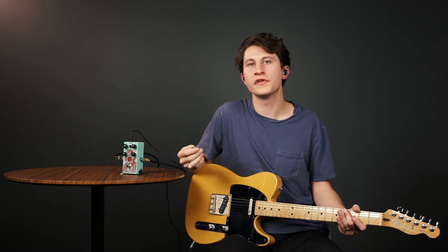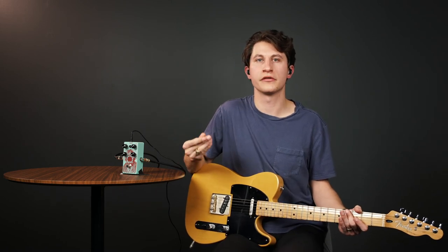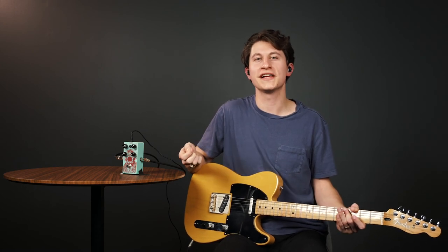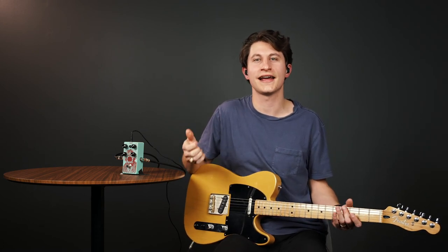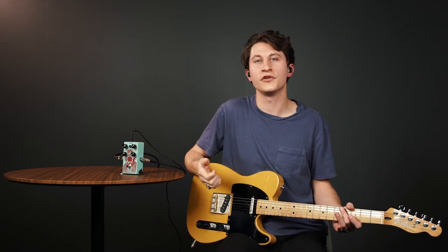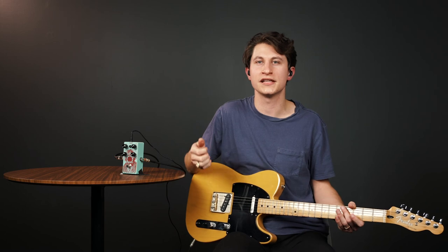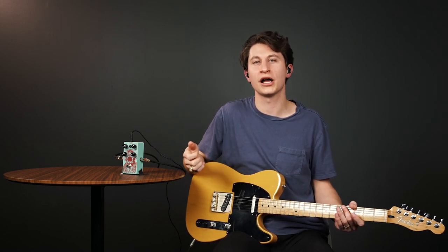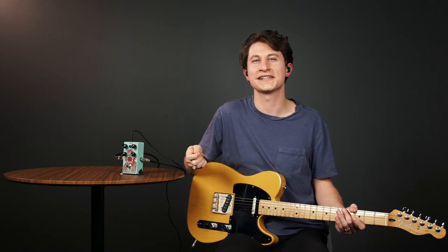If you've had trouble with compression in the past or are thinking about adding it to your rig in the future, we hope this video has provided some insight into how it can be used effectively and why it's a great tool. If you have any questions about this content, please feel free to reach out to us at worship@grace-bible.org. We'll see you next time.